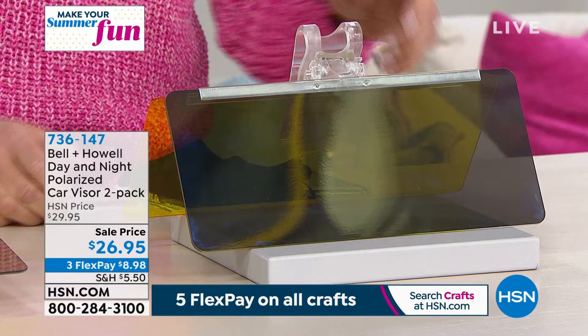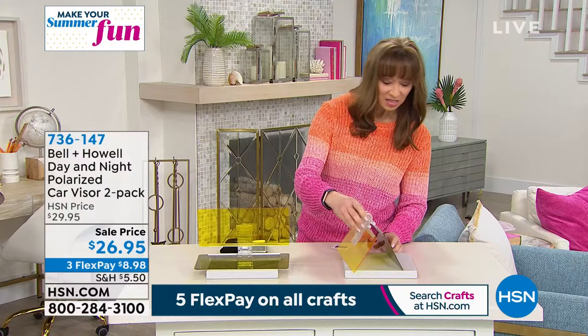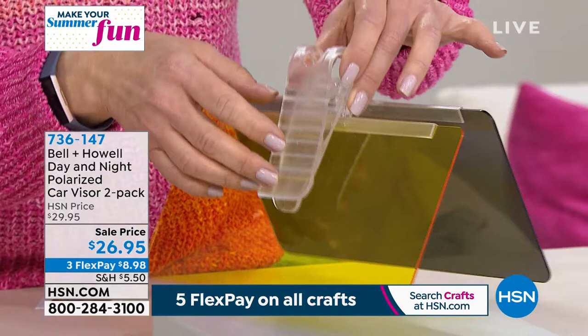I think I even figured out the installation without asking you. What I get nervous about is I buy these things and then I'm like, how in the world am I going to put this together? Lou, welcome. I think this is cool. Is it really as easy as clipping it to the visor?